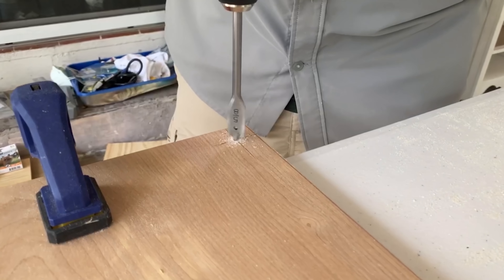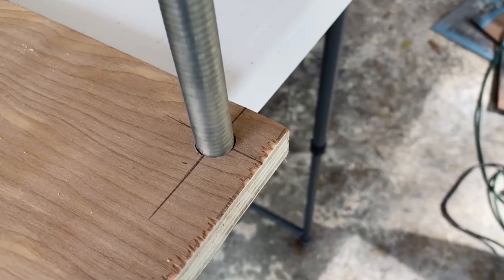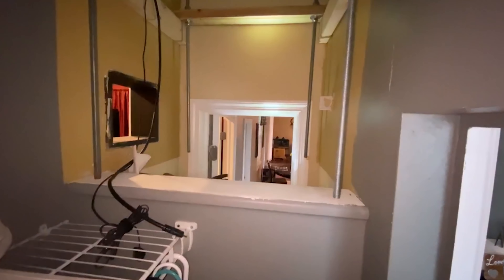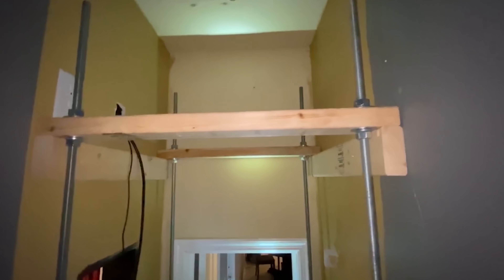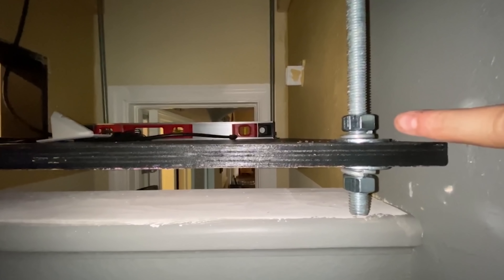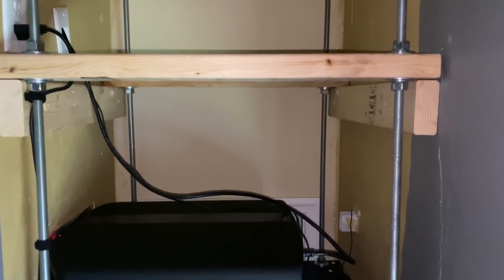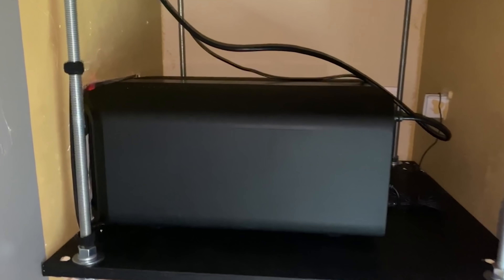We started with a piece of birch plywood, cut it to size, then drilled four holes — we actually drilled more because we mismeasured — where threaded rods would be secured using nuts and lock washers. To support the rods and the bottom shelf, we mounted a couple of two-by-fours to the wall into studs using lag bolts. Using nuts and lock washers on both the top and bottom means we can adjust the height and level at each of the four corners at any point, which is really convenient if I need to raise it for a future projector.